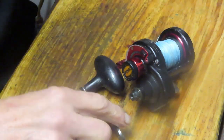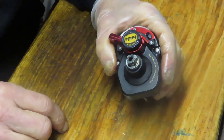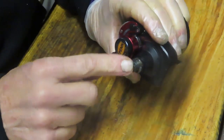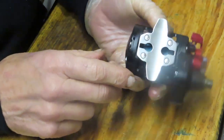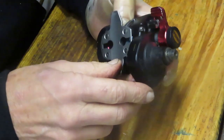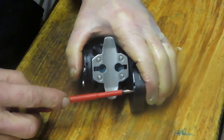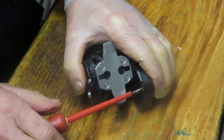We took off the collar, the handle, the handle screw, and the retention ring. There's one more piece — an e-clip here which is holding on the main gear, which we'll take off in a moment. Now it's time to remove the side. There are three side plate screws, but always check underneath — there are two more under this reel that have to come out in order to remove the side plate.